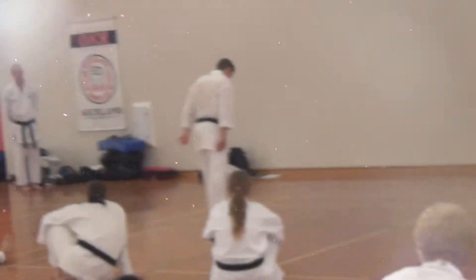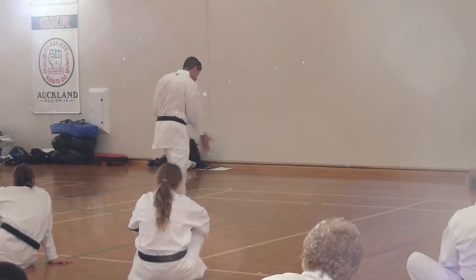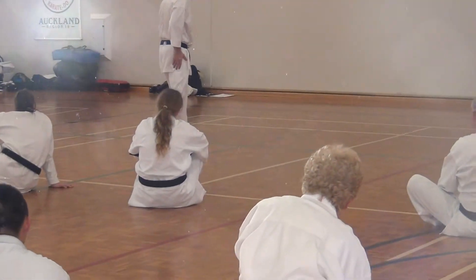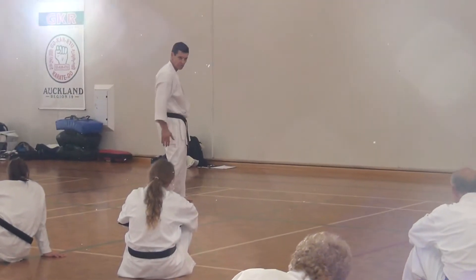We are in guard position here. What we are going to do is the back leg is going to drive its way forward — straight forward. The front leg is going to drive its way back. So my feet will end up in the opposite position.